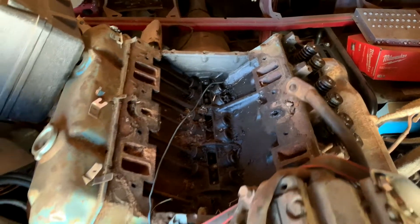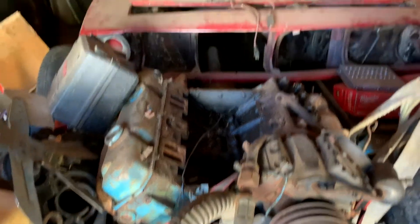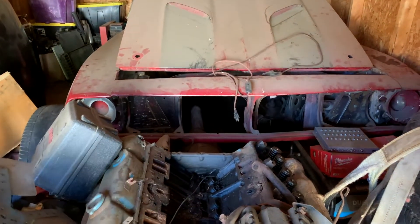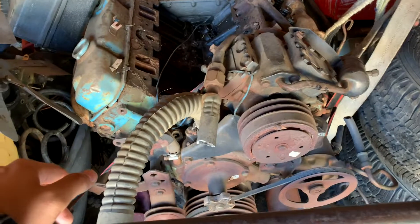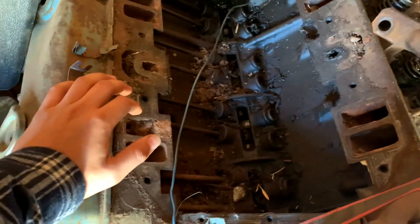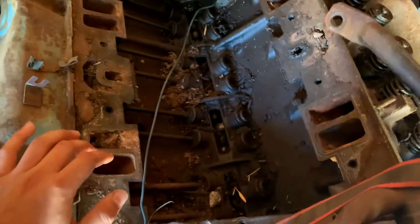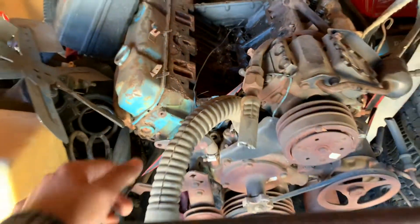This is a 69 440 block that was in the car. I've got my 70 340 Cuda back there - I also have to make a video on that one. I ended up taking the intake because we used it on another 440 and I needed some of the push rods. But if you look inside, there's just a bunch of crap in here, so that for sure needs to be rebuilt.